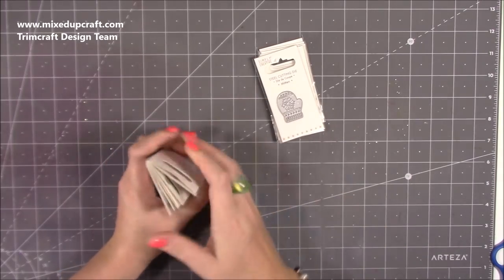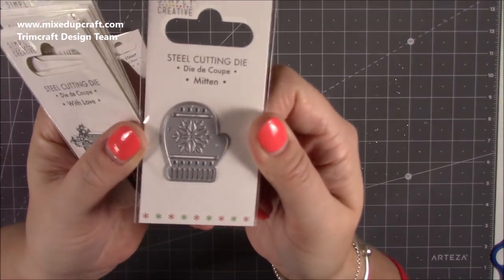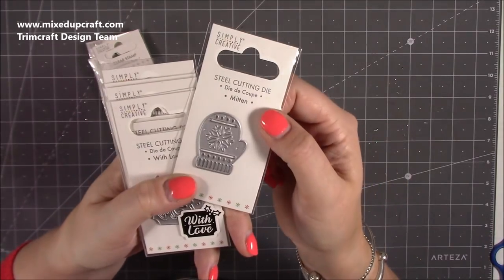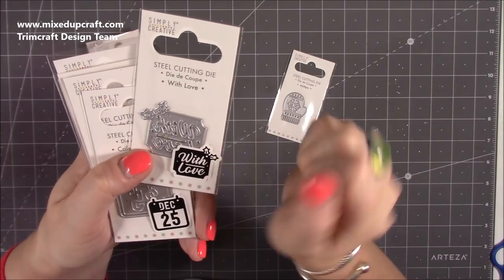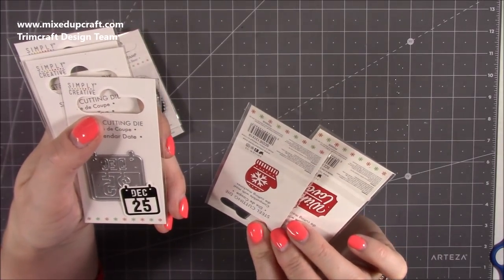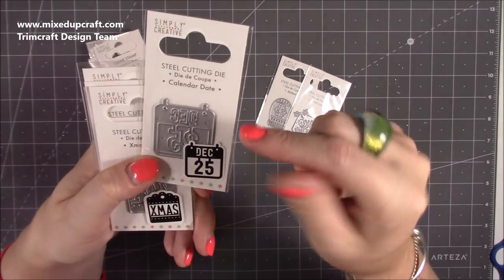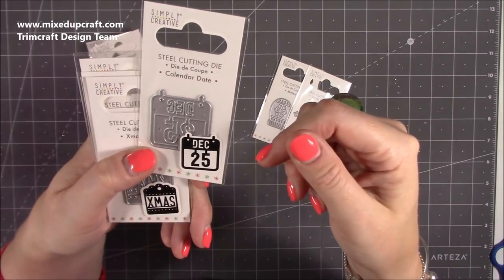We've also got some Simply Creative stamps and dies. The dies include a mitten — lovely to die-cut a few times and paper-piece back together for little dangles down the side of a card. There's 'With Love' and a holly leaf. These are very inexpensive — around 99p. There's also a nice little rolodex-style set with 'December the 25th.'